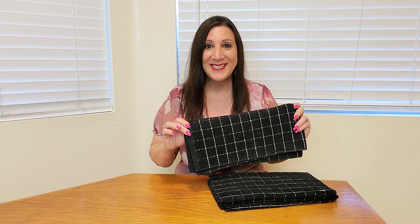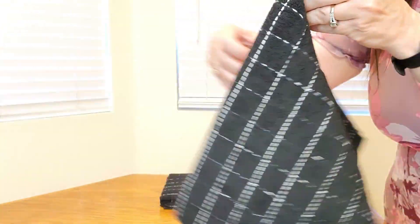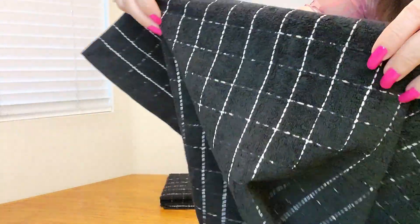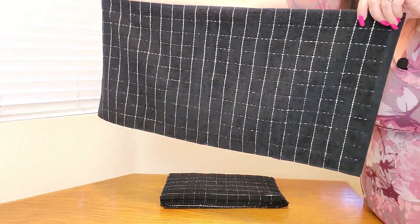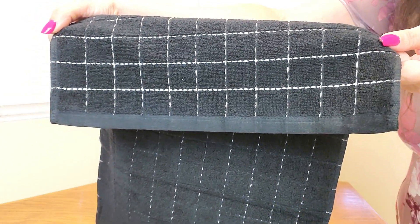Let me show you a close-up. Here's a close-up of what the dish towels look like — very soft and look how nice it is. I love this checkered design, and this is what the edging looks like. It feels like really good material.